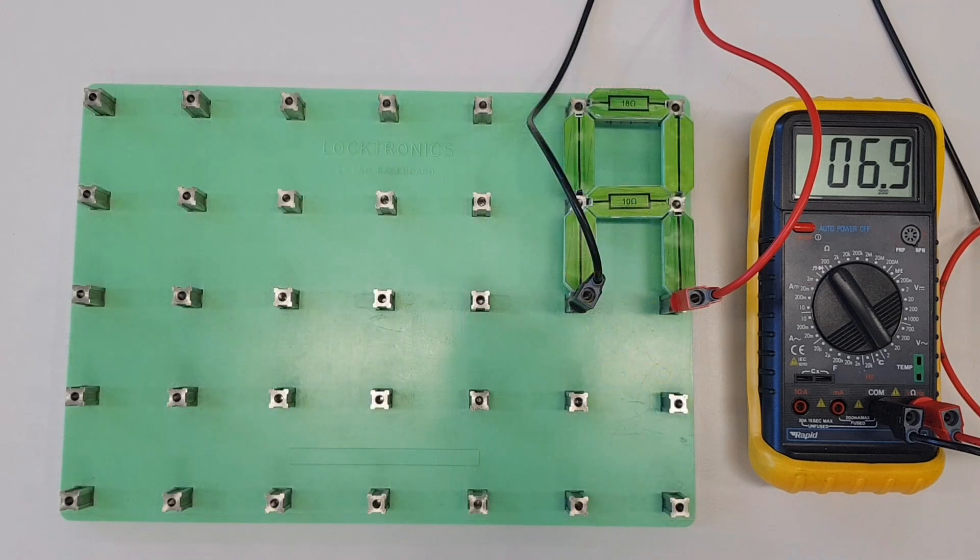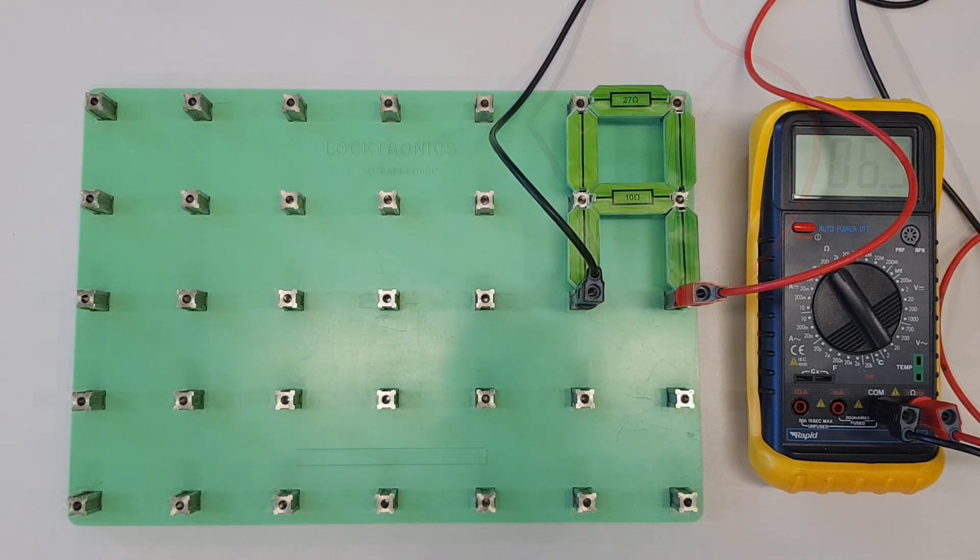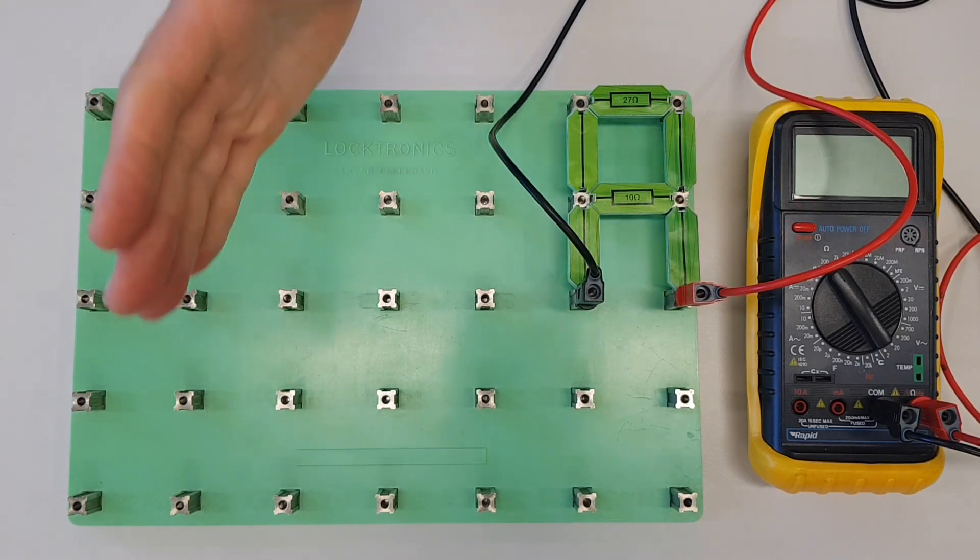So 6.43 ohms is what we should get for our total resistance, and as you can see that's come out very close to our actual measured value of 6.9 ohms on the multimeter — well within a reasonable tolerance.